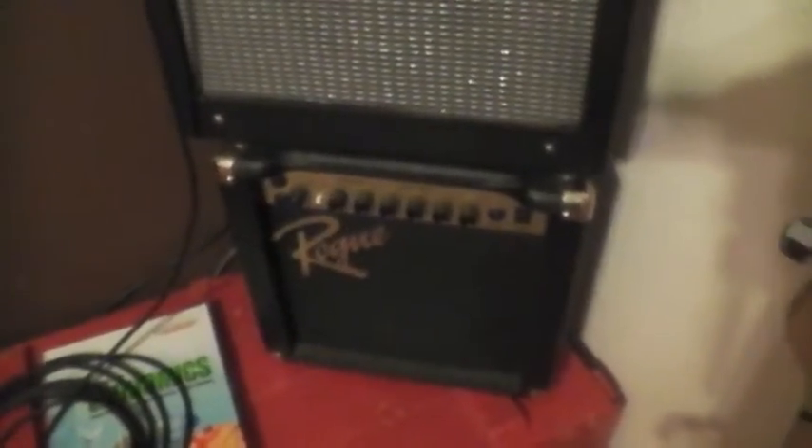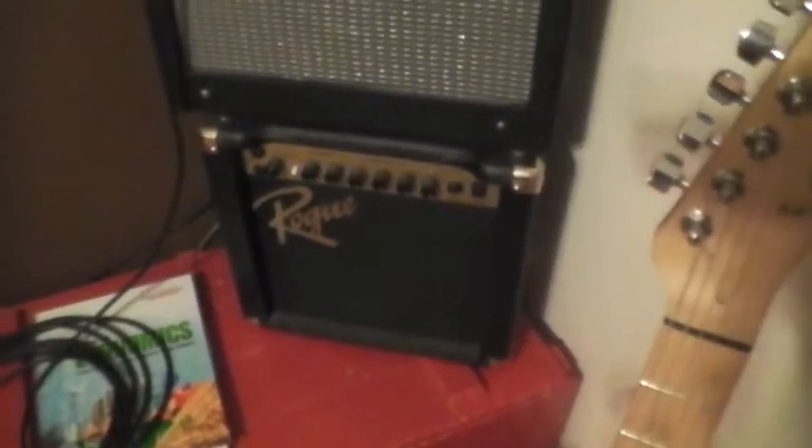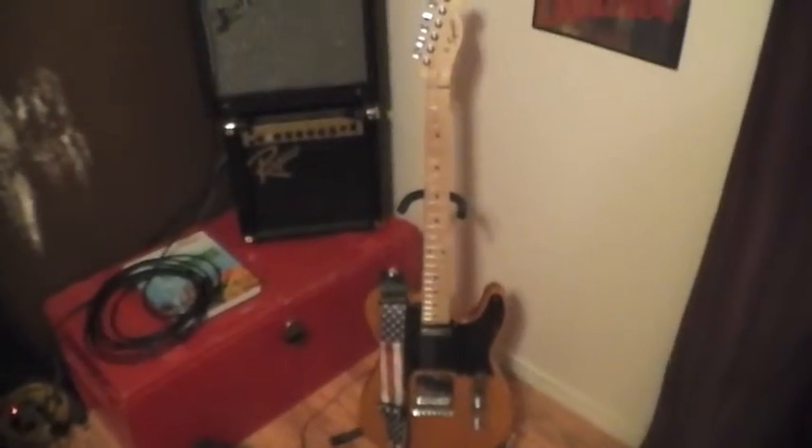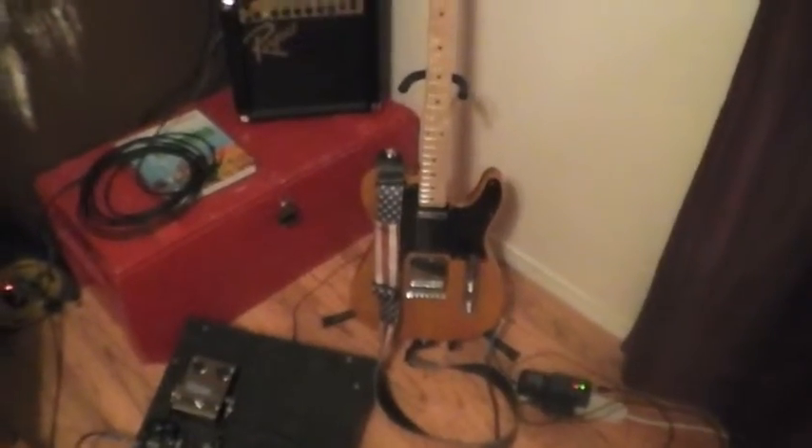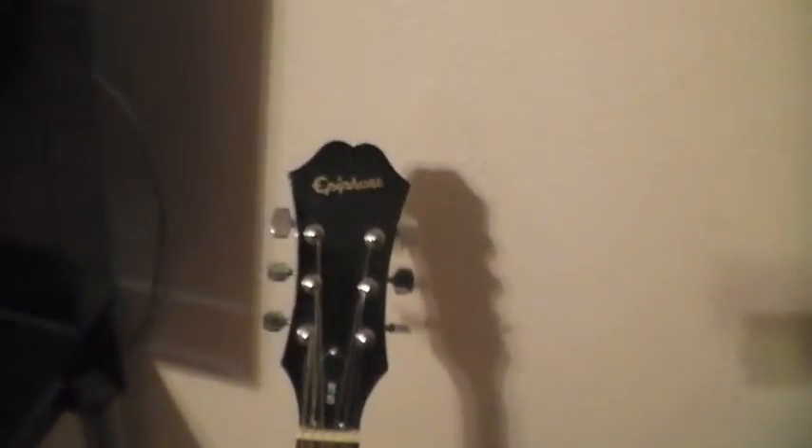That's an old Rogue amp that I don't ever use because it sounds awful, but it's the first amp I ever had, so it's got some sentimental value more than anything else. That's the guitar that makes the magic — Telecaster, Butterscotch Blonde. This is acoustic, it's Epiphone, it's a good sounding guitar, got some good strings on there, it sounds pretty sweet.